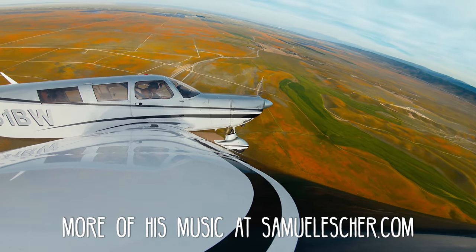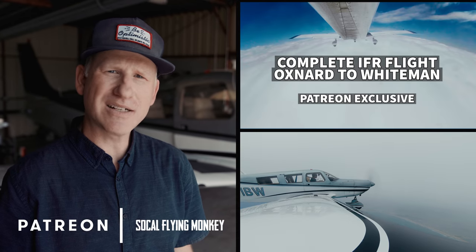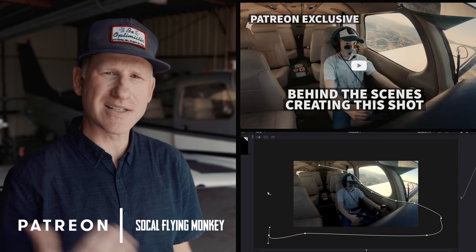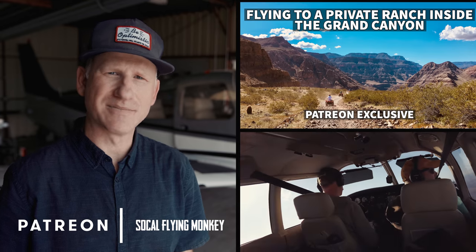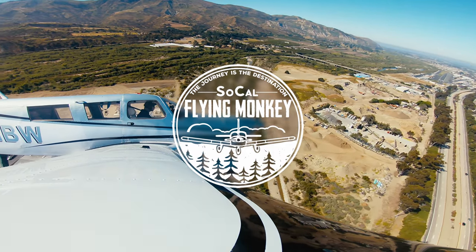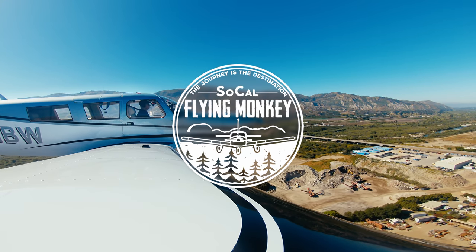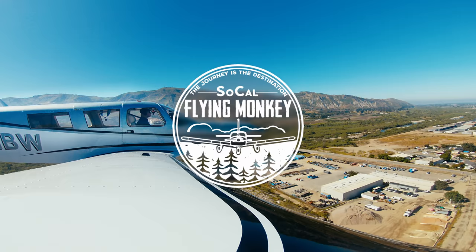The poppy sightseeing song was called 'Beauty,' created by Samuel Escher, a fan of this channel who is just starting his flight training. I've really been enjoying the community aspect of this YouTube channel and want to thank all the subscribers and Patreon members. I'm putting up more content over at Patreon, including full IFR and IMC flights, behind-the-scenes content, and some material that ends up on the cutting room floor. You can find me on Patreon or on Instagram at SoCalFlyingMonkey. If you found this video useful, consider clicking like and subscribing — thanks for coming along on the journey with us.